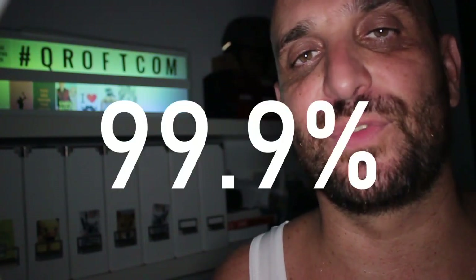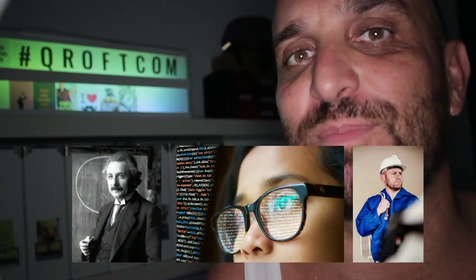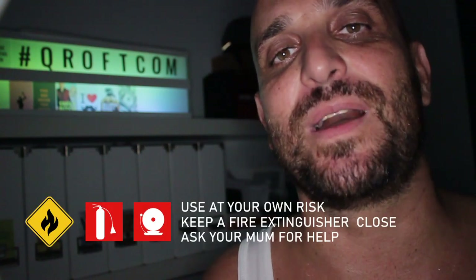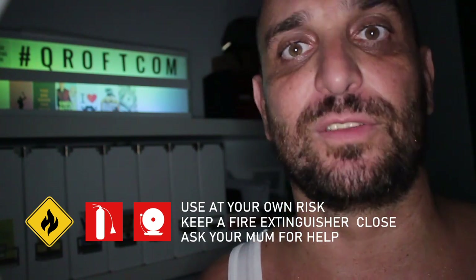Before you learn about the device that I have created and that you can rebuild with the help of this video, there are two important things I must warn you about. First, there's a 99.9% chance that using this device in your country is illegal. Second, I'm no physician, no scientist, and absolutely no electrician, so this device might catch fire and you might burn and die slowly.